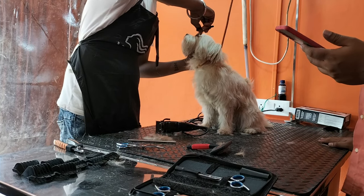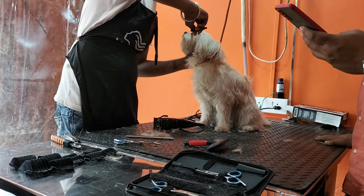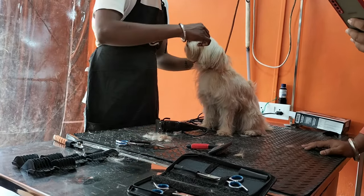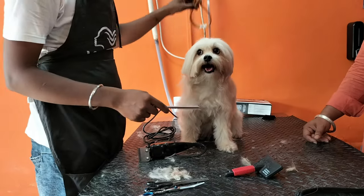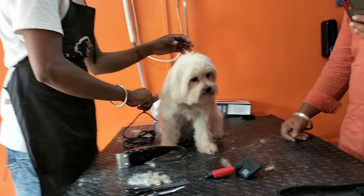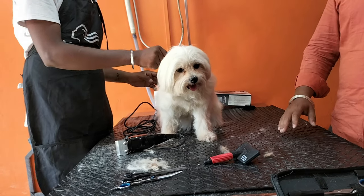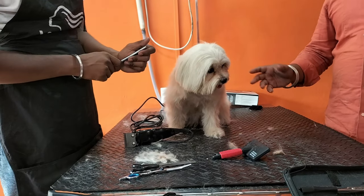It is a little long procedure and you have to take a lot of time. But Rosie was not too disturbed overall, though there was a lot of aggression at times. But it was not a major problem.